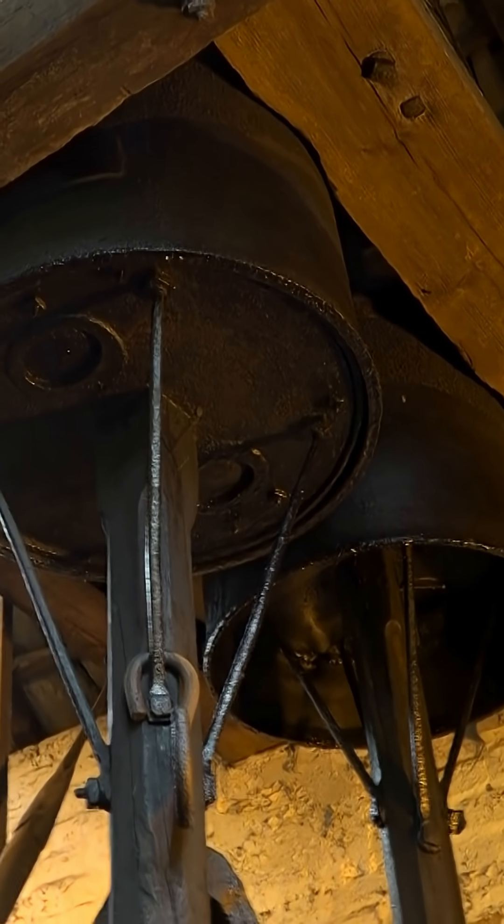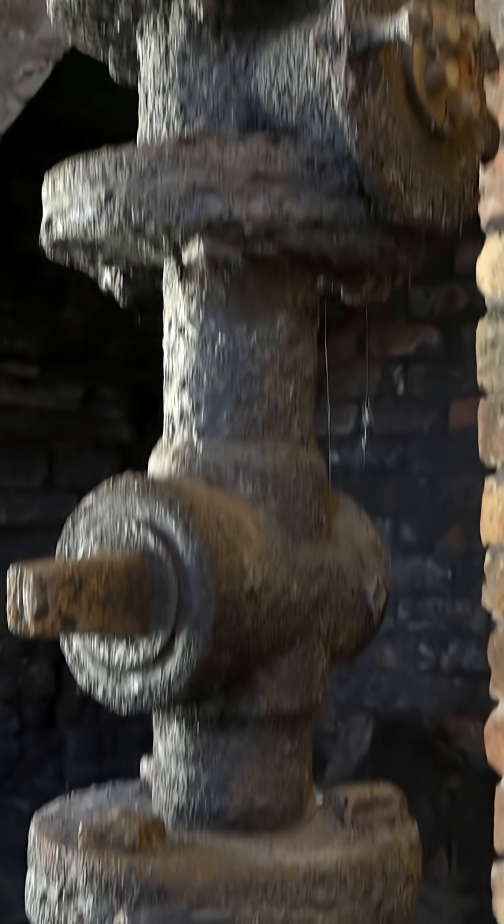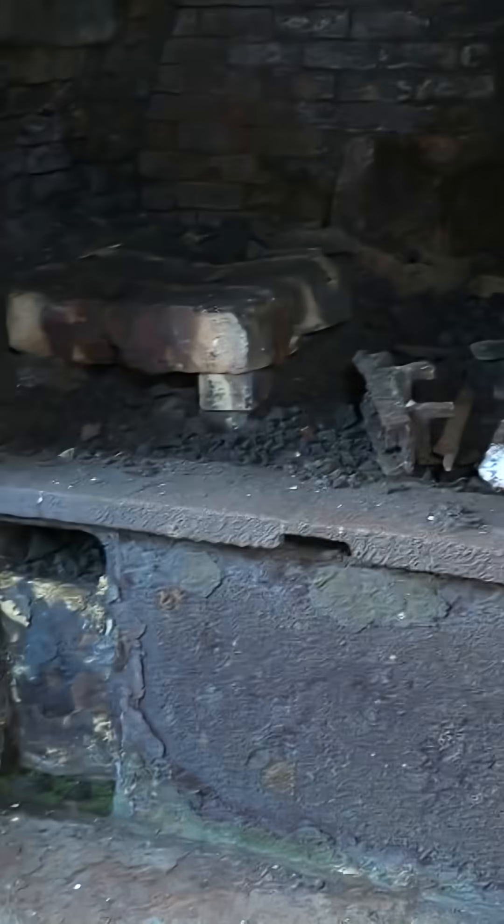They were huge bellows, and these blew air along this pipe across the ceiling and down to this junction with its two valves — which regulated air flow to the 1,000 degree furnace on the right and the 900 degree one on the left.